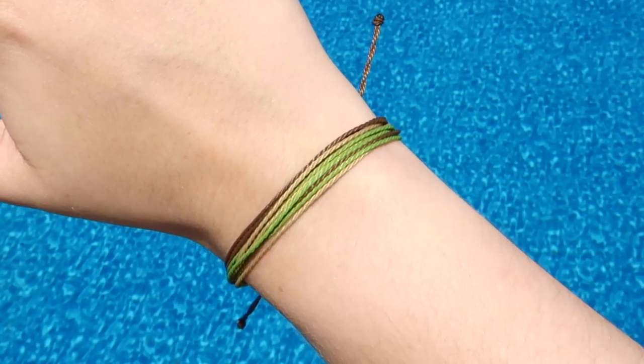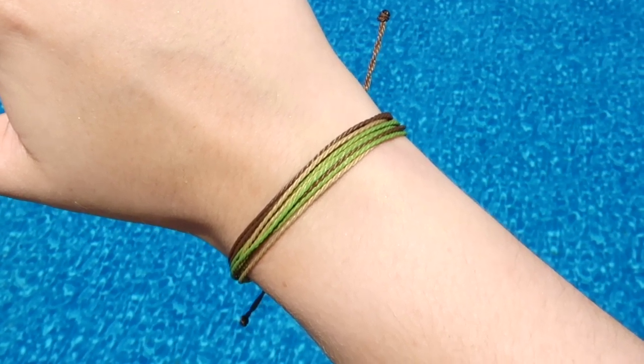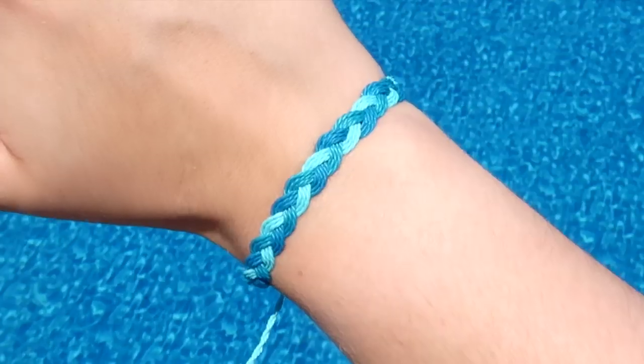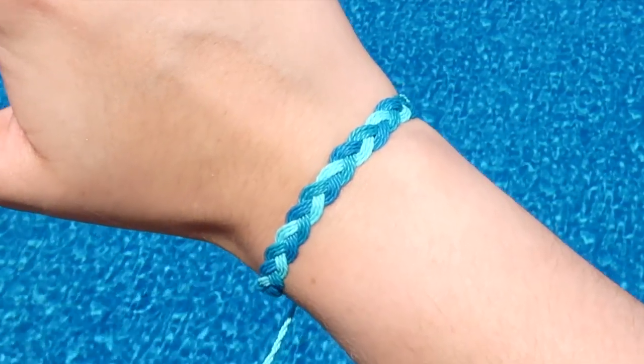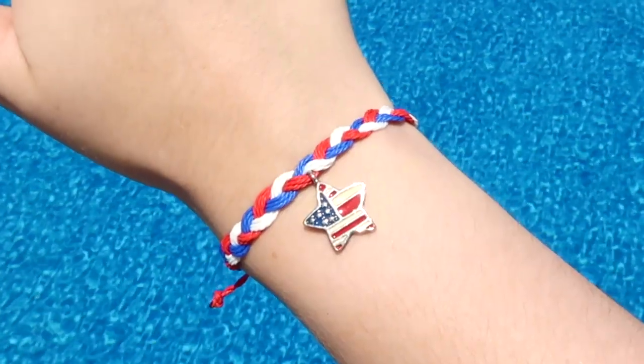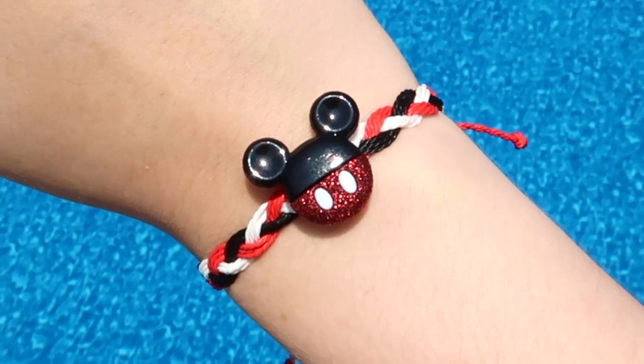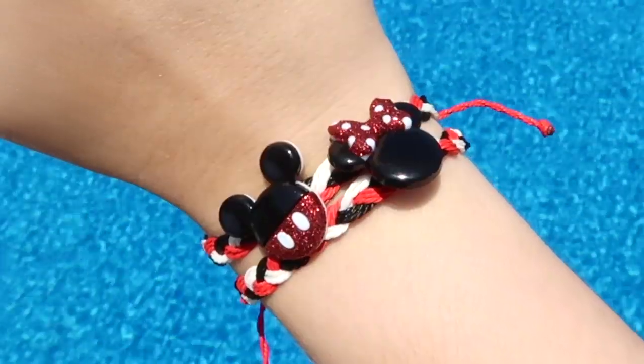At this point, you have a few different choices. You could leave the strings as they are for a traditional Pura Vida style bracelet, or you could braid the main strings together for a different look. You could also add a charm or a button in the middle of the bracelet, like I did for these bracelets that I made for my recent trip to Disney World.